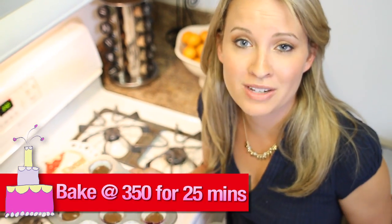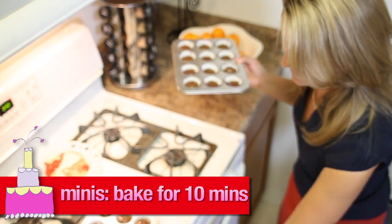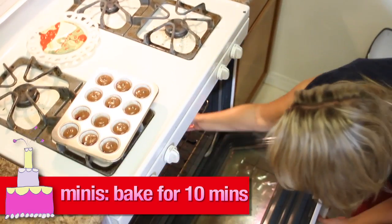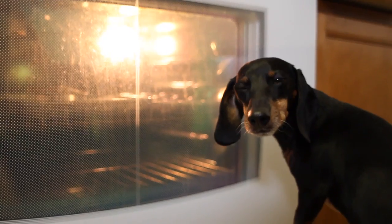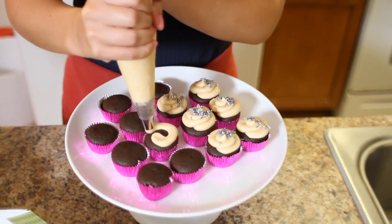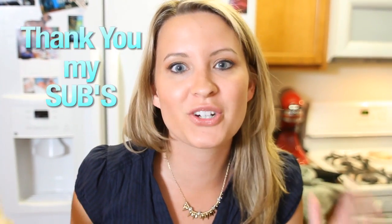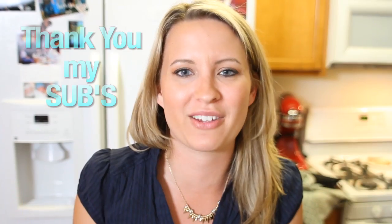Bake at 350 degrees for 25 minutes. Or if you're making mini cupcakes, do it for 10 minutes. This will yield one eight-inch cake or 35 cupcakes. Oh, don't these look great? Thank you guys to all my subscribers who sent in their video responses — I couldn't have done it without you and I'm so thankful. It looked amazing.